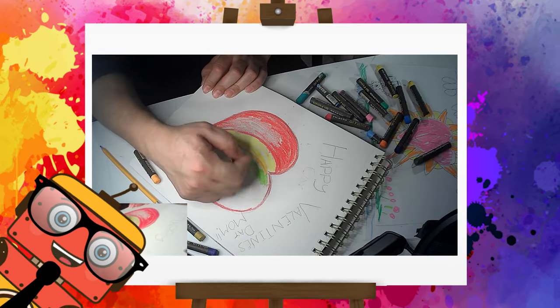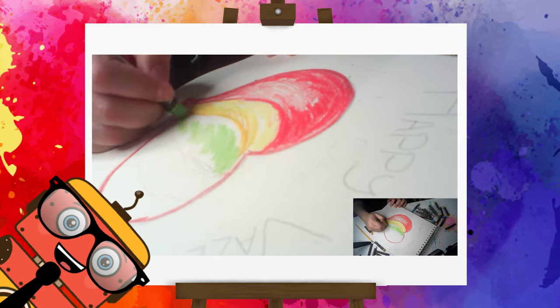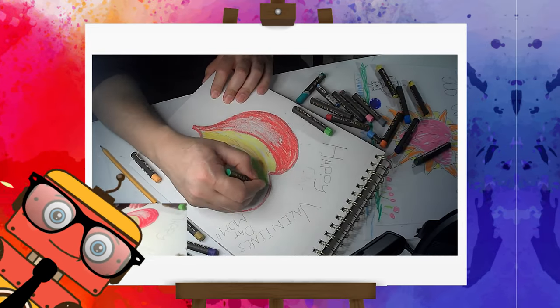Let's add some green in there as well. I'm gonna make it very colorful, like a rainbow — not a full rainbow of colors, but it looks like a little bit of a rainbow. Perfect!